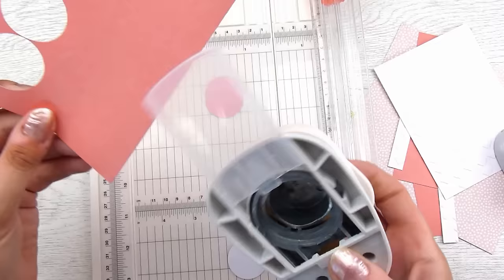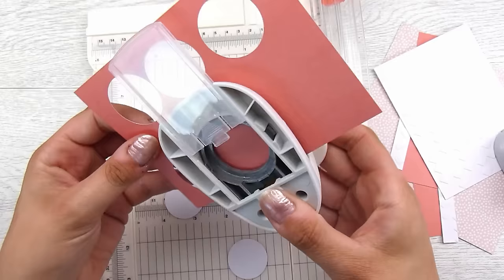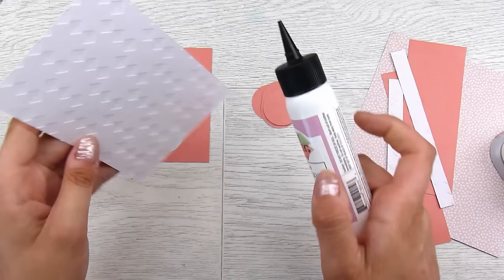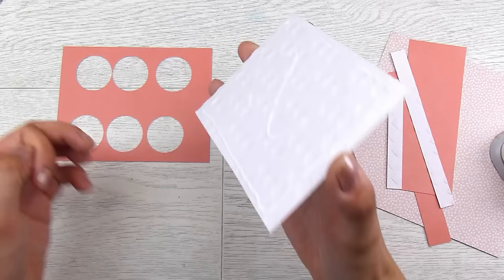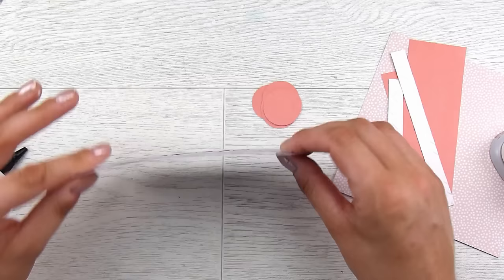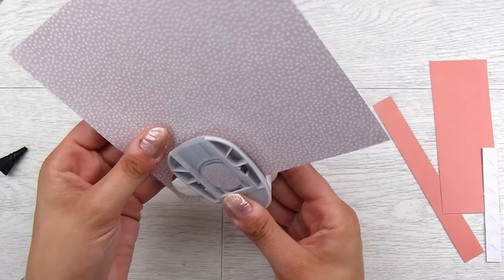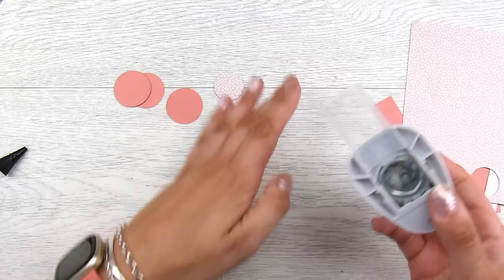We don't want to waste this beautiful colored cardstock, so I'm punching out the circles, pushing the punch in as far as it will go to get a nice border so you can't see where I've punched out. Only you and I will know I punched those holes — once I get that embossed piece of cardstock in front of it, it's going to be just fine. I add a little glue to the back of the white piece and pop it down onto my layer.